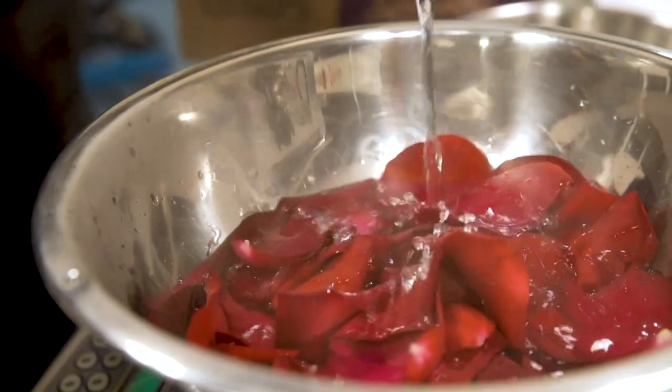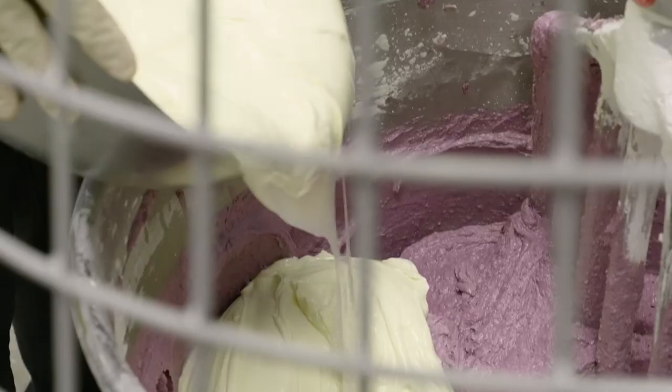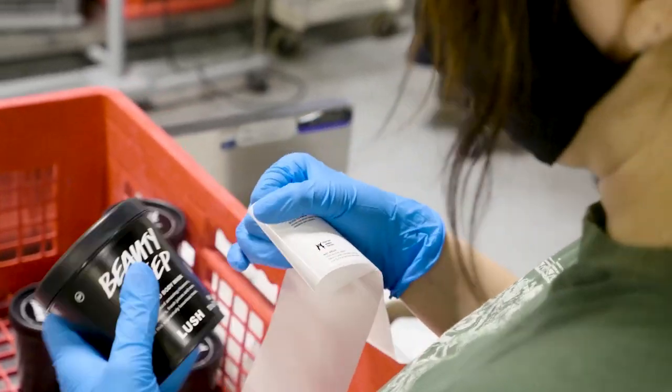First, there's a range of fresh face masks that we make each week with the freshest fruits and veggies, so you'll want to keep these in the fridge. Our face and body masks, on the other hand, don't need to be refrigerated. They're perfect for masking your face or just about any other place.